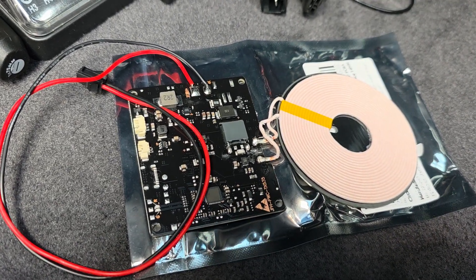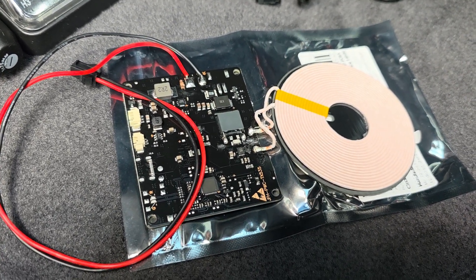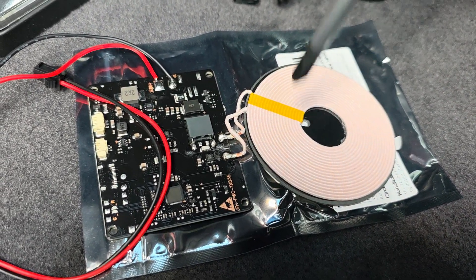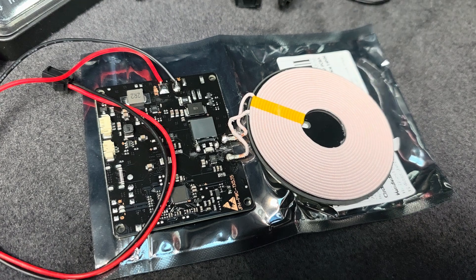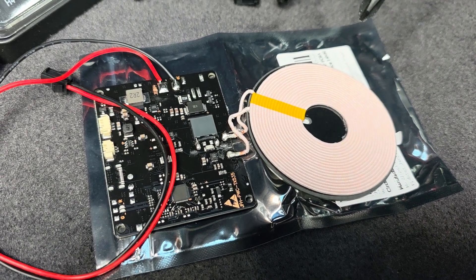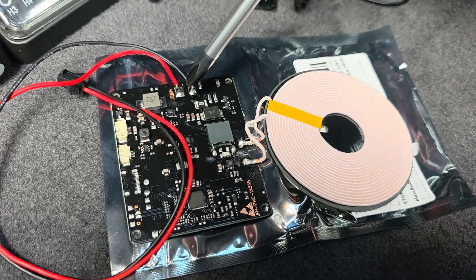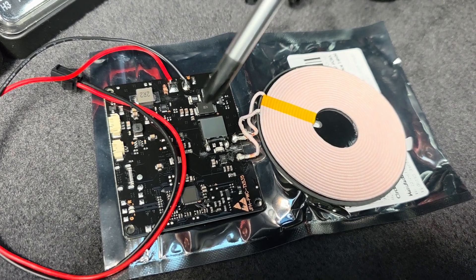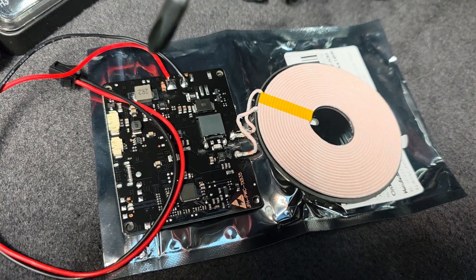This exact unit — I bought two of them because I always seem to break things. It was $13. It's Qi, it's 15 watts, and it works absolutely wonderfully. There are much cheaper ones around, but I picked this one because it's 15W Qi and, most importantly, it can handle 12 to 24 volt input — so I didn't need to drop down to 5 volts or muck around with buck converters. It has all of that on the one board.